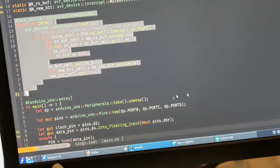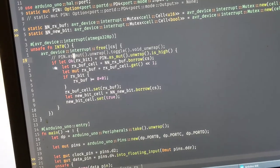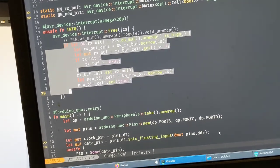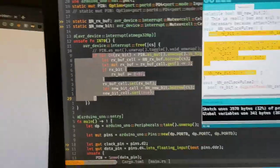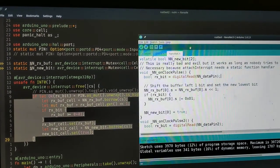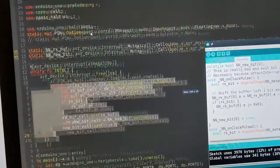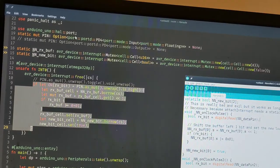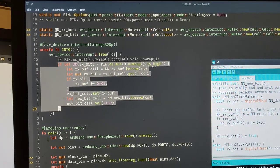So this is the full function, and then the actual bit that does anything is basically this. We have to digital read the data pin, which of course means the pin itself - because of how avr-hal uses Rust's type system, it has to be in this special static area up here. We basically just try to get that and check if it's high.